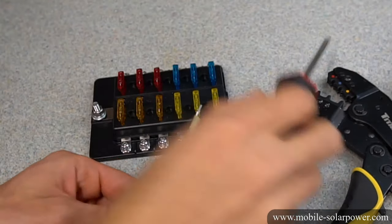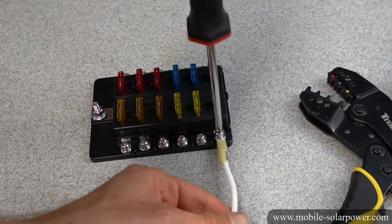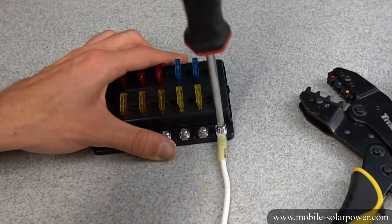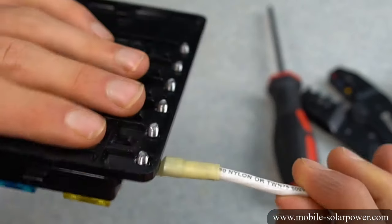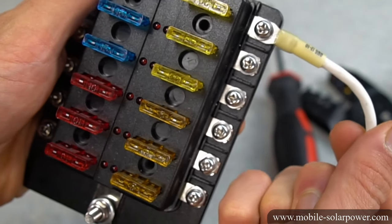Now that the connector is attached to the wire, we can unscrew the terminal all the way, push the connector inside where it's supposed to be, and then screw it down. It should look like that. After you put it on there, you should feel it and make sure it will not come off — it should be super strong. And that's how you connect a 10 gauge wire to a fuse box.